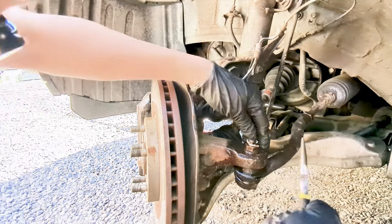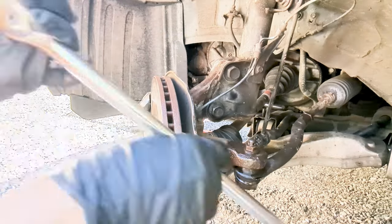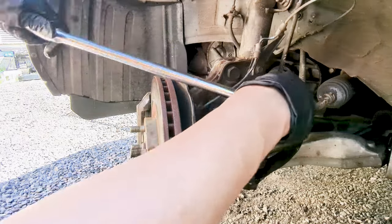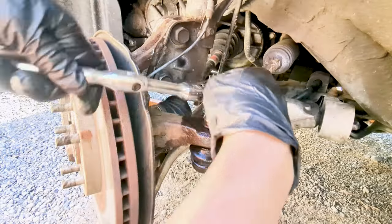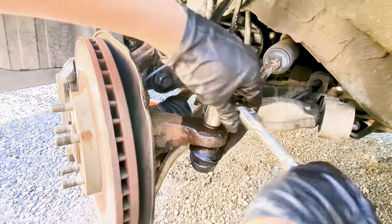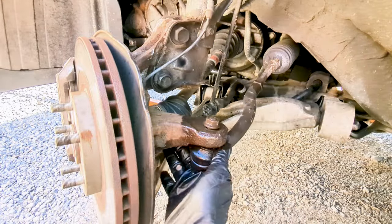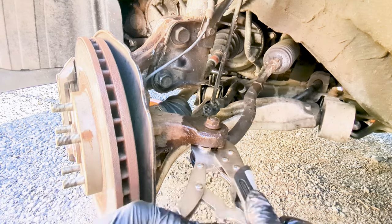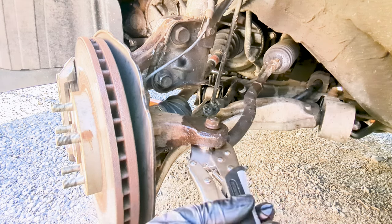Next, remove the cotter pin with a plier. Then with the breaker bar, loosen the castle nut and remove it using a socket — I believe this is 17mm. As you can see, the castle nut is just spinning with the tie rod stud. The trick here is to use a vise grip or locking plier, put it where the boot seats, lock it tight, and then remove the castle nut easily.